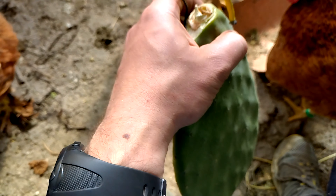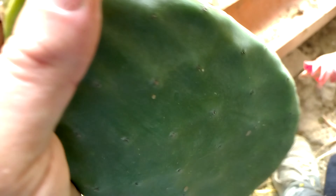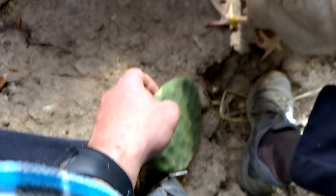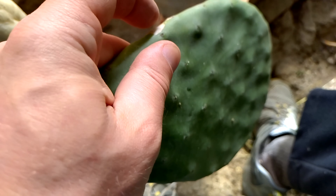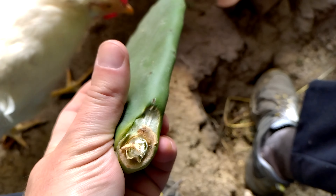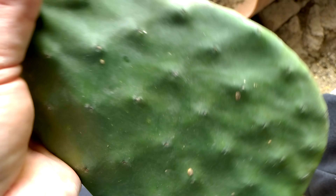Usually when you start feeding them the leaves, at first they are hesitant, so it's nice to just give a couple of wounds here with the knife. You just cut a bit here and cut a bit on the other side so they will find an easy part to pick.